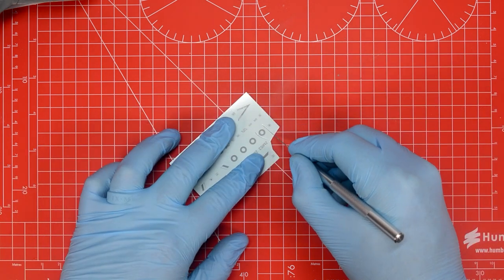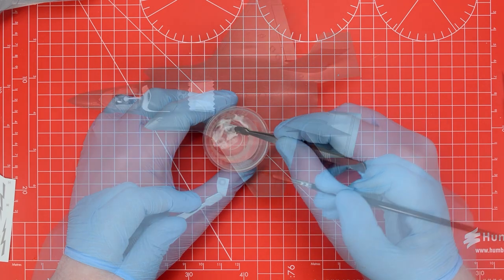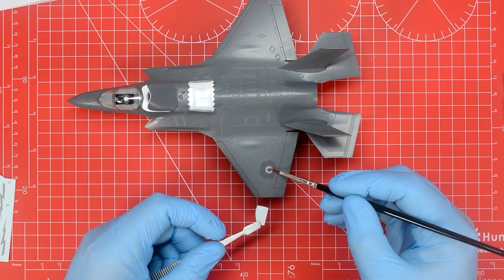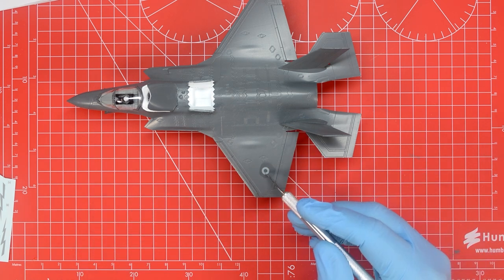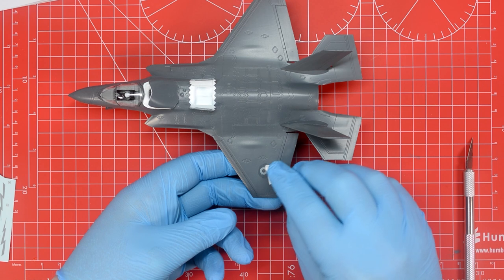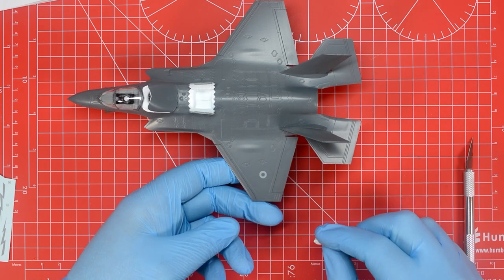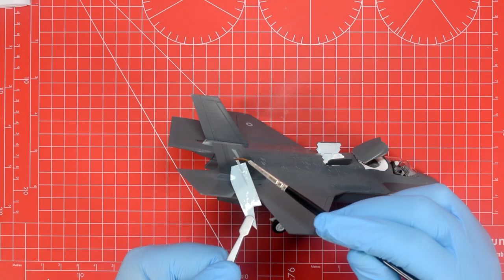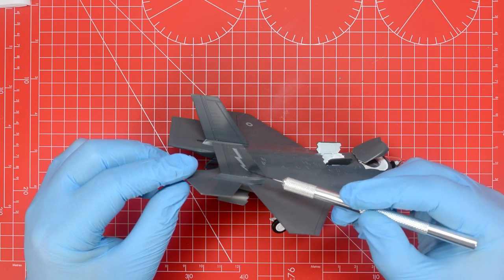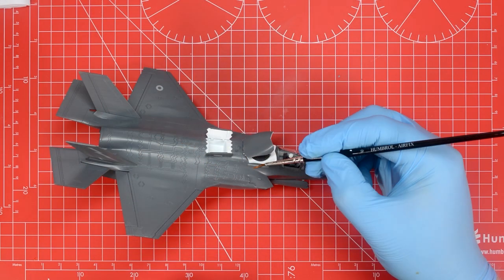The transfers need to be cut from the sheet with the modelling knife before application and then immersed in ordinary tap water for a few seconds and set aside to soak. When the transfer starts to move around under pressure from a paintbrush it's ready to apply and we can prepare the surface of the model with a little bit of water to aid in positioning. The marking can then be carefully slid off the backing paper and onto the model, before being pushed into its final resting place using the back of the modelling knife. When it's in the right place a small bit of tissue can then be used to carefully wick away the extra moisture, and once this is dry the transfer is in position. This process is repeated for all of the markings on the sheet following the diagrams on the back of the box carefully, and once all of the markings have been applied that completes the build of the F-35B Lightning II.